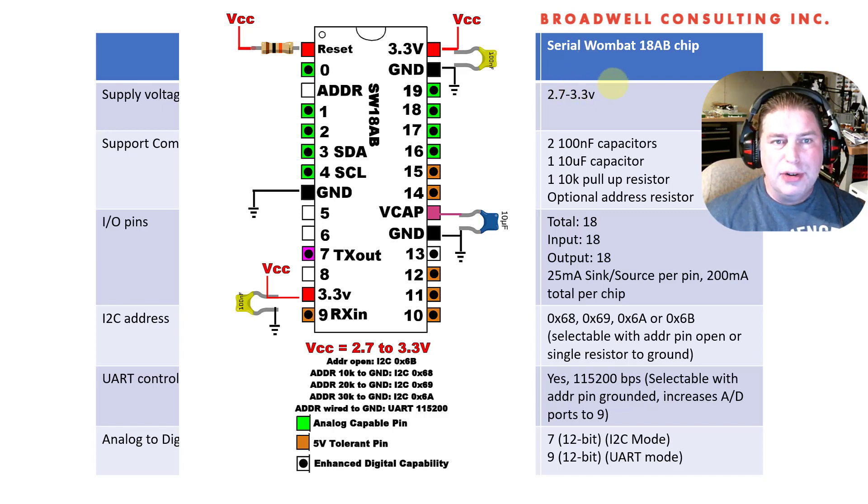We're going to be comparing today the Serial Wombat 4B firmware and chip that's already available with the upcoming 18AB chip and firmware that will be available in quarter one of 2022.